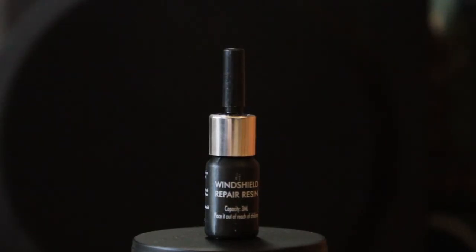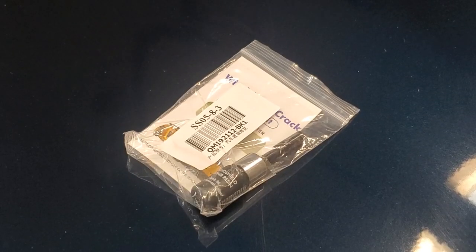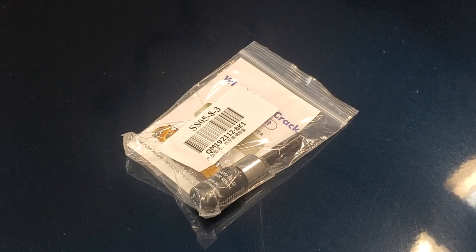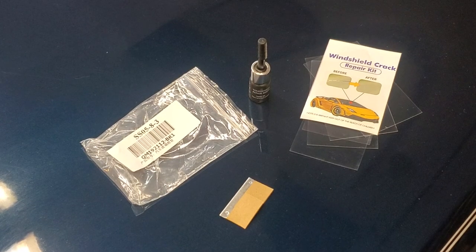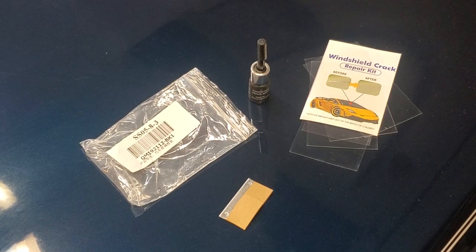This is Trish with Cars Plus. Is there a crack in your car's windshield and are you thinking about repairing it at home? Have you been tempted to purchase one of those windshield repair kits online? We'll show you what to expect when the package arrives and then we'll go through the simple process of repairing your windshield.